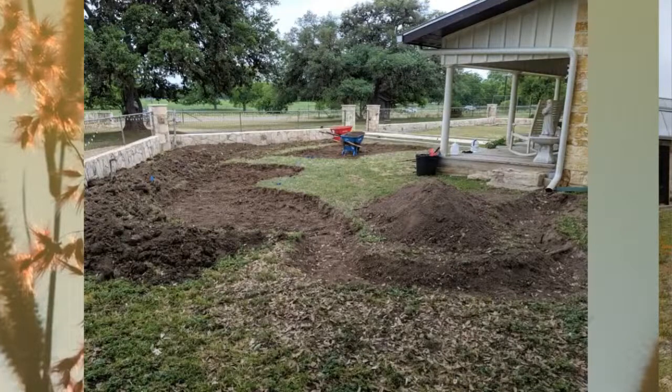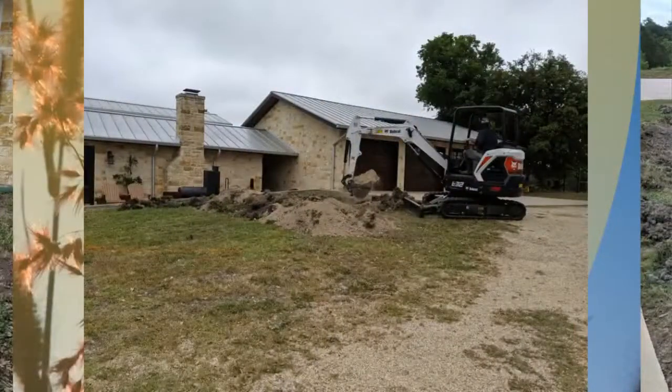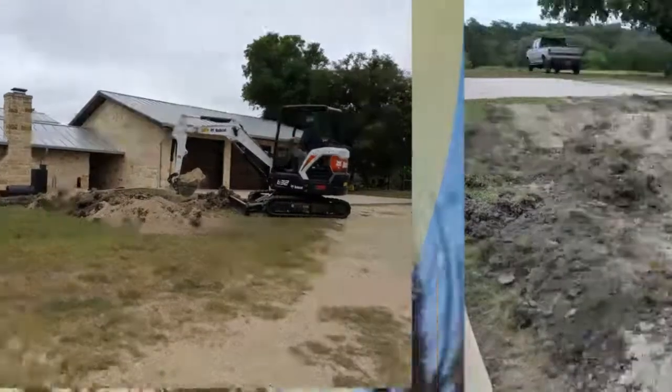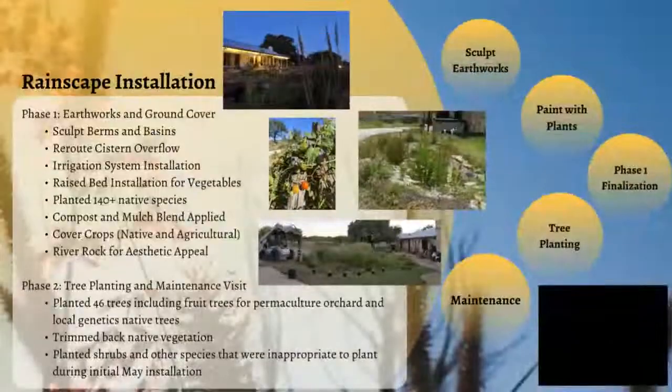In the front yard we had to sculpt the earthworks by hand because a rock wall prevented us from getting in with a machine. The guys did a great job — it's a lot of work. Then in about nine hours we were able to dig all of the earthworks from the backyard and side yard using a mini excavator, with a great operator sculpting those basins which we then fine-tuned by hand.